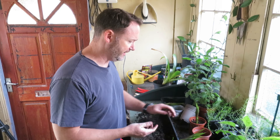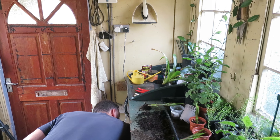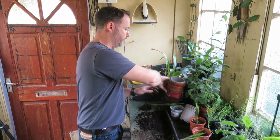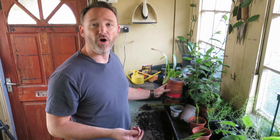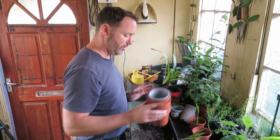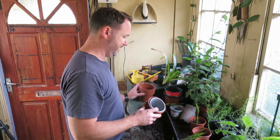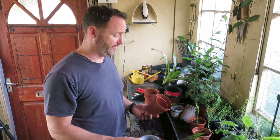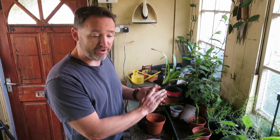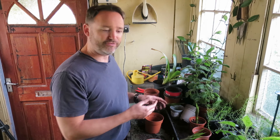A good tip is to always keep your old pots, because you never know what size you might want. When you keep them all you can go back and tailor the pot exactly to the size you need, which is very handy. A lot of people just throw them out and then you're scratching around for something later.